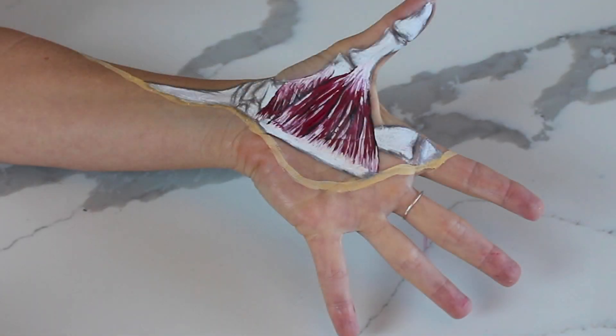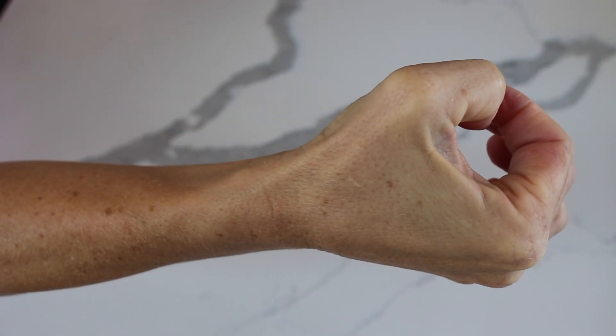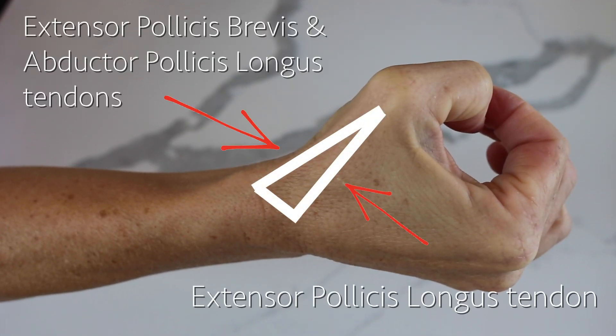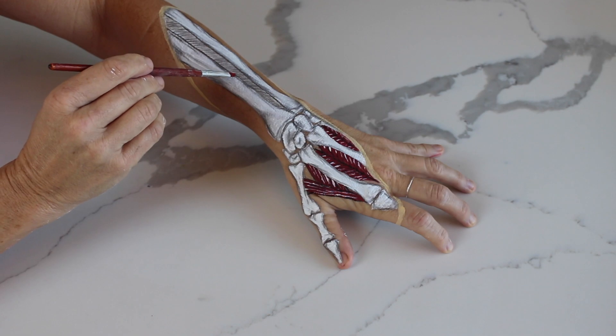When you start to learn about thumb anatomy, you learn about the short muscles and the long muscles of the thumb. I can't talk about the long muscles without talking about the anatomical snuffbox — a triangular deepening formed by the tendons of the long muscles of the thumb that was so convenient for placing a little pinch of snuff back in the day, when snuff was a thing and vaping was not.